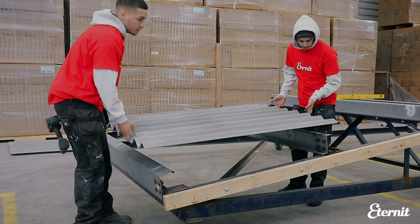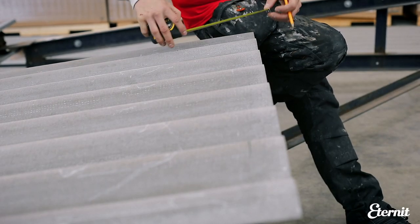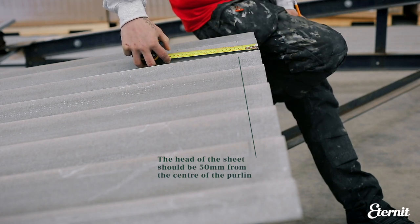To begin installing Profile 6 fibre cement sheeting, lay the first sheet at the eaves at one end of the building with the smooth surface facing upwards. The head of the sheet should be positioned 50mm from the centre of the purlin and the sheet should be square to the framework.